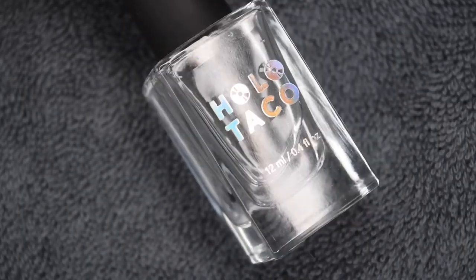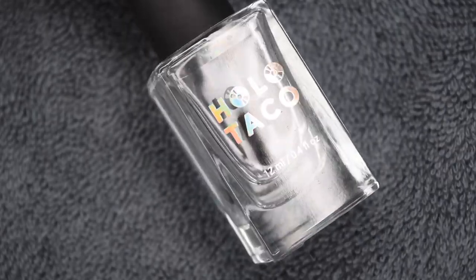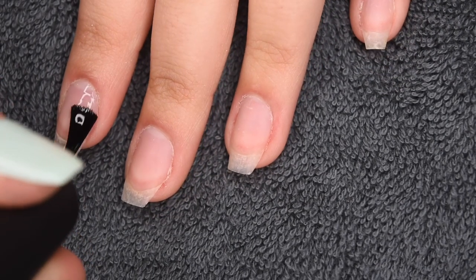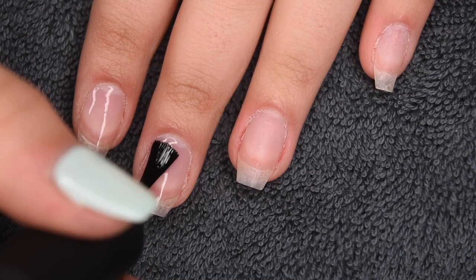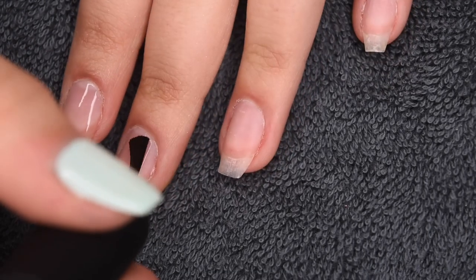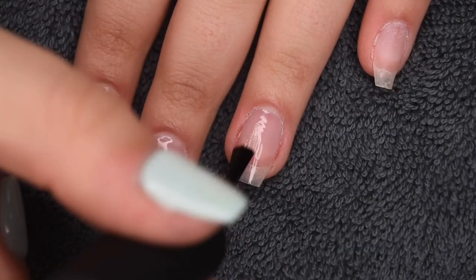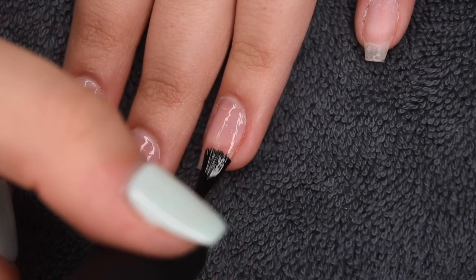So those are my clean and prepped nails, and now I'm applying a thin layer of Holo Taco Peely Base Coat to all of my nails for easy pop-off removal. A few of you guys have asked me whether I prefer the Oomt Peel Off Base Coat or the Holo Taco one, and honestly, they work the exact same for me, so I honestly don't prefer one over the other.